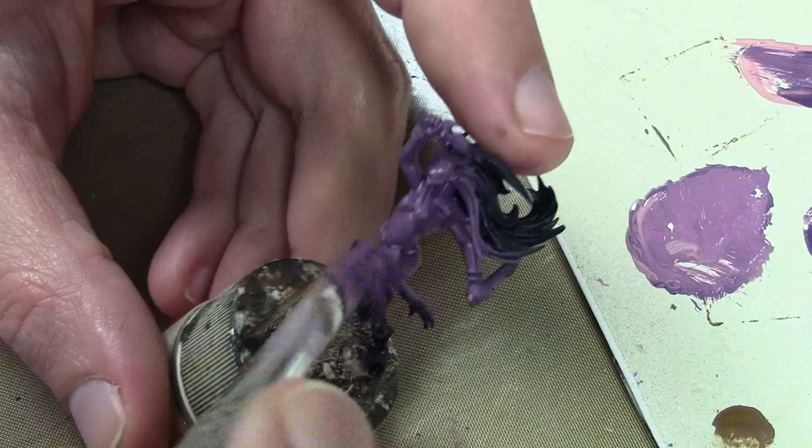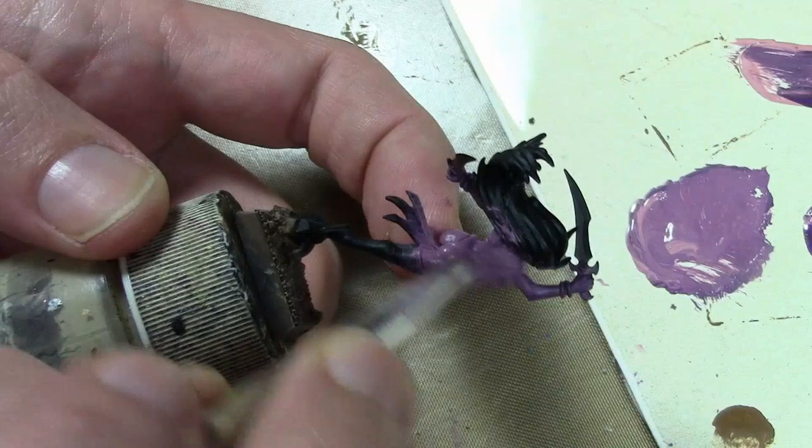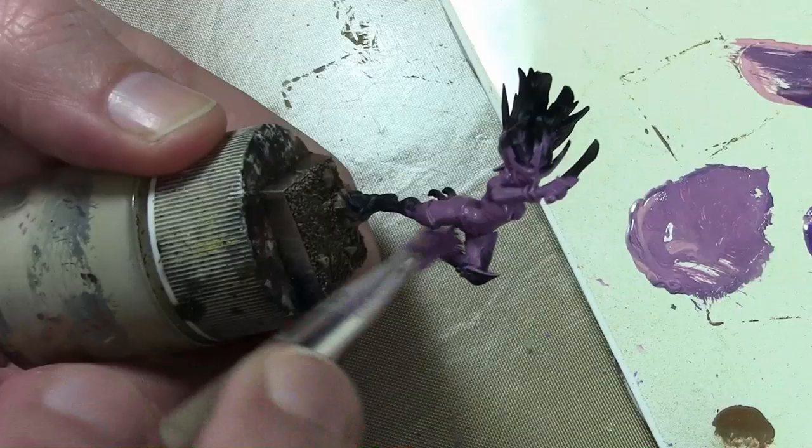The next layer — the second shade layer — is the previous mixture, just with more Rose Brown added. That's heavily dry brushed over mostly everything, leaving the previous color in the darkest recesses.